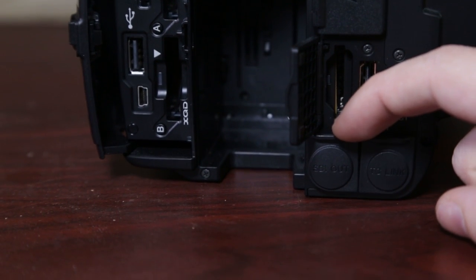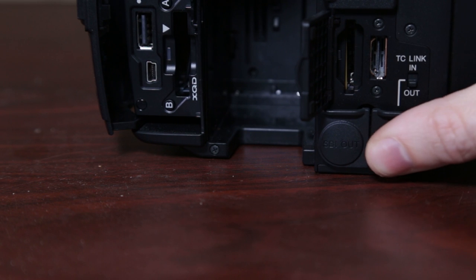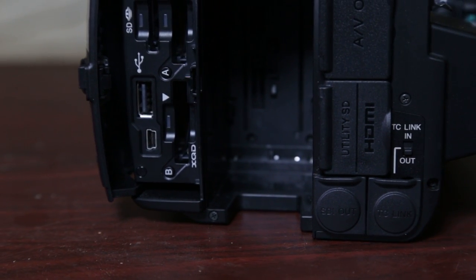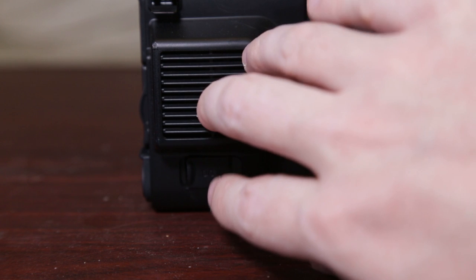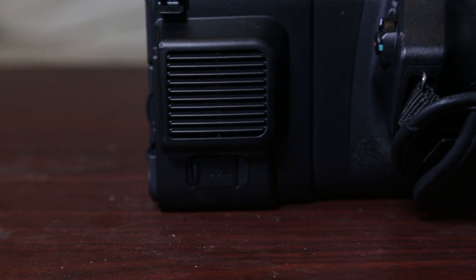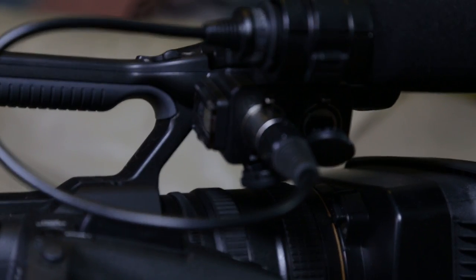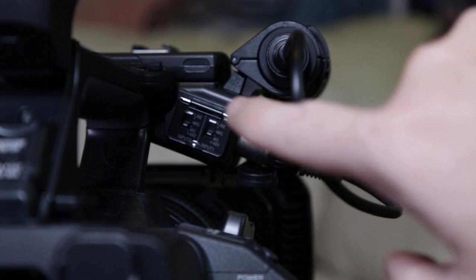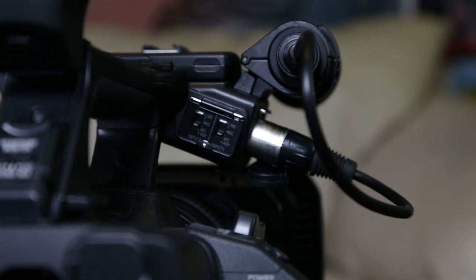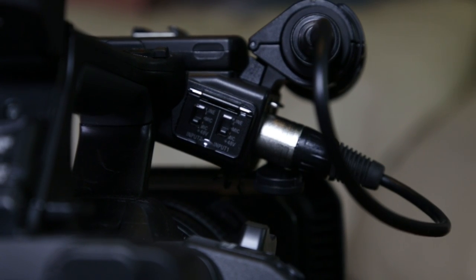HDMI is here at the bottom, you've got SDI out, and timecode — which is really nice if you want to set up timecode. It does have professional functions. There's even a little vent on the side — when it gets warm, a fan will come on to cool down the camera. The hand strap is pretty comfortable. The XLR ports are here — XLR 1 and 2, labeled A and B — and there are audio functions on the back as well, which is really nice.